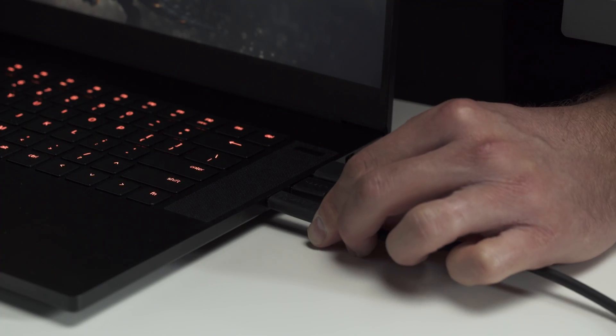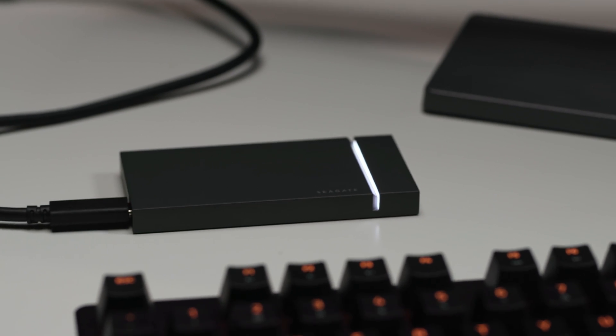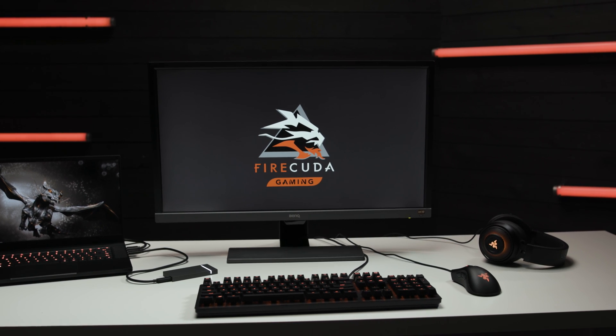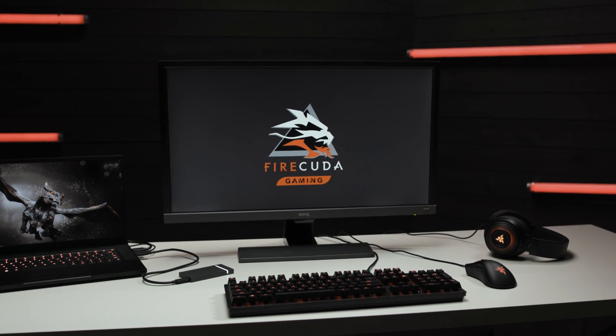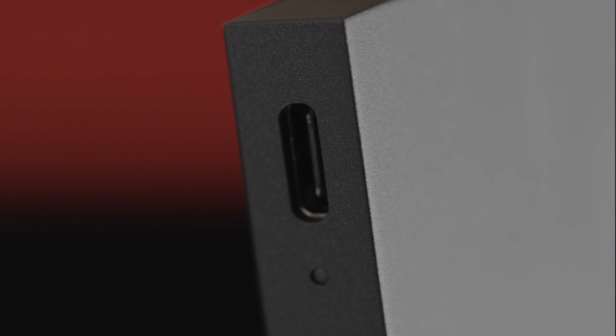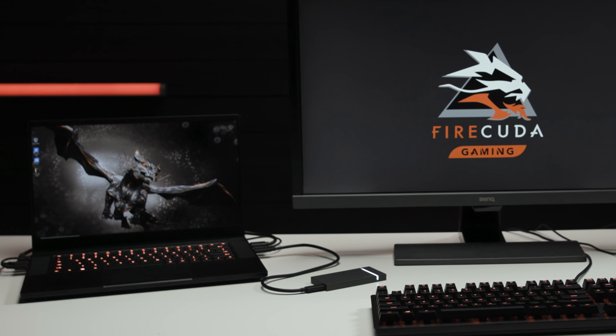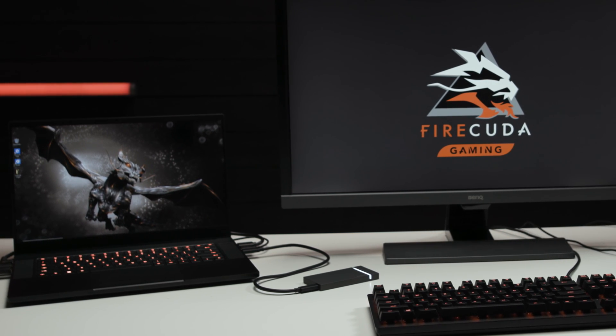First, plug the drive in. For our example today, we'll use Seagate's FireCuda Gaming SSD, which connects to your laptop or PC with a USB-C connection. The FireCuda SSD utilizes the latest USB 3.2 Gen 2x2 standard. Our laptop's USB-C port can deliver that generation of data, so we should see some impressive speeds. But if you don't have the latest generation of USB-C in your laptop, don't worry — you'll just be limited to the speed capability of your machine, but standard functionality shouldn't be impeded.